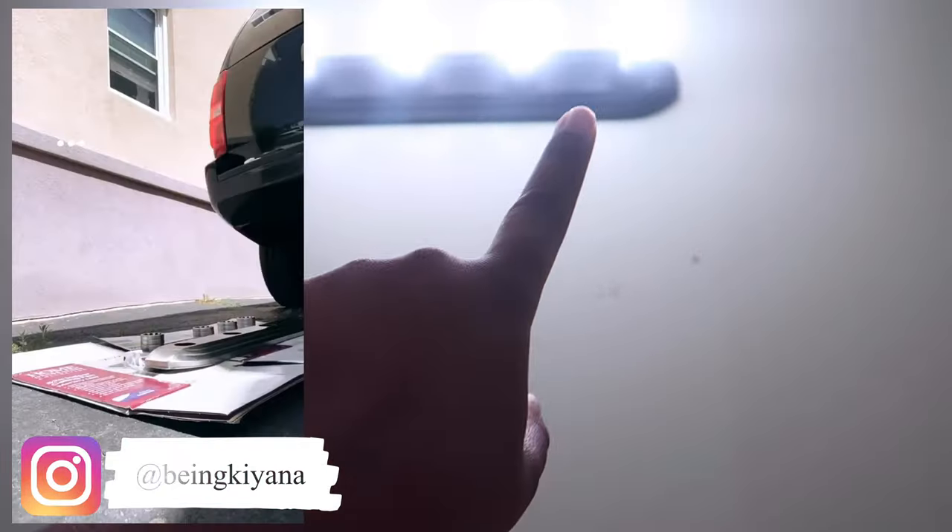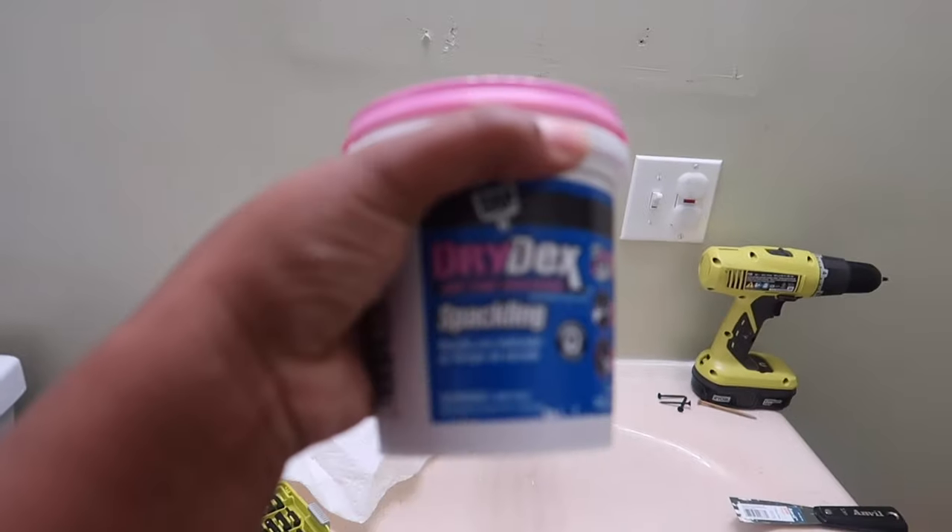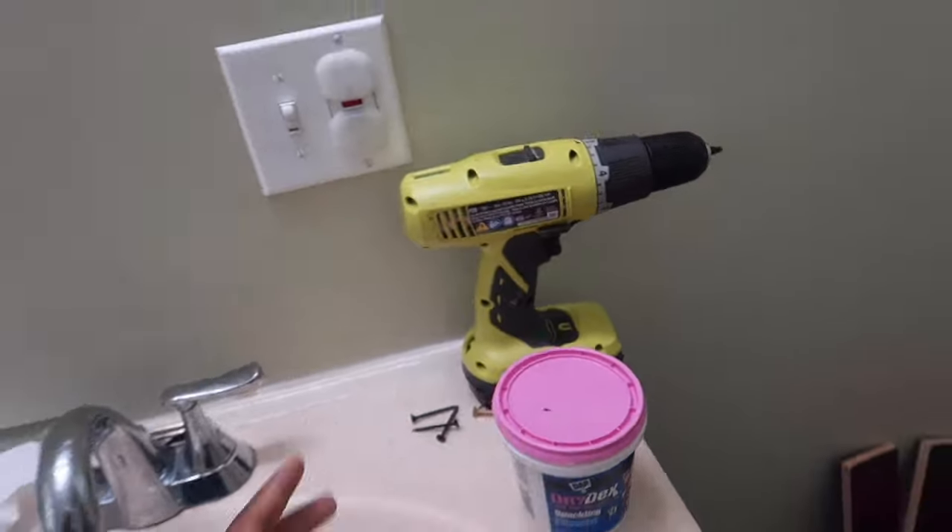If you follow me on Instagram, you saw I spray painted this light black. You'll see everything come together once the projects start being finished. So this is where we are with the bathroom. I am going to patch the holes with this dry deck spackling that I always use when I spackle holes.